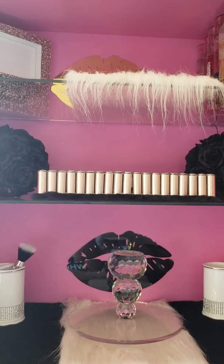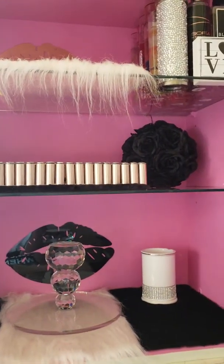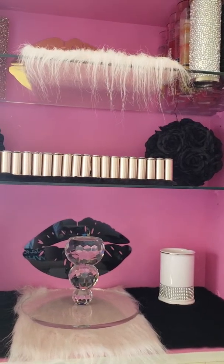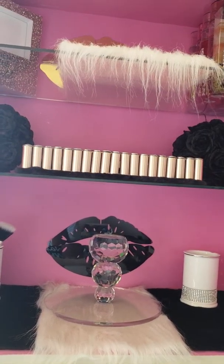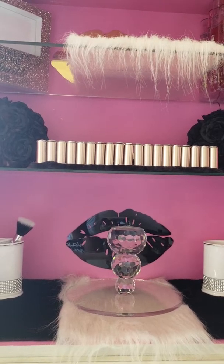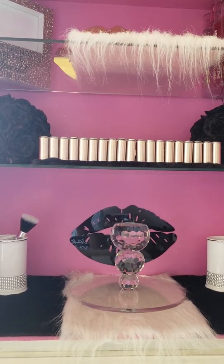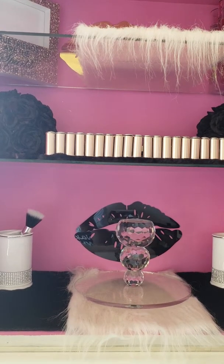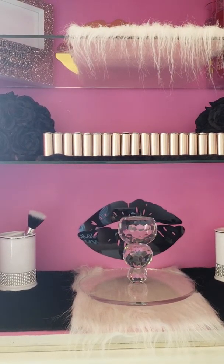I believe the channel was called Busy Moms — she does a lot of DIYs too, so this is my DIY. I also had another vanity that I changed around and made into a husband vanity — I took the mirror off the back and now he uses it for whatever he wants. Since then my husband got me a vanity for Mother's Day, which was beige, and I painted it black.